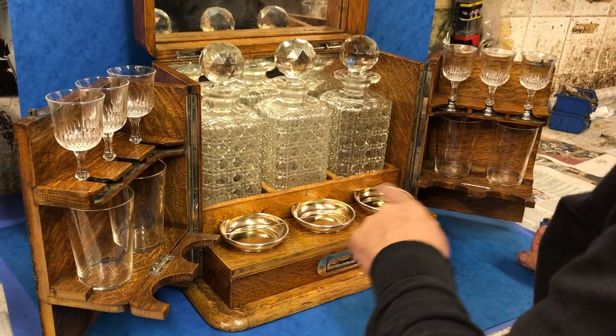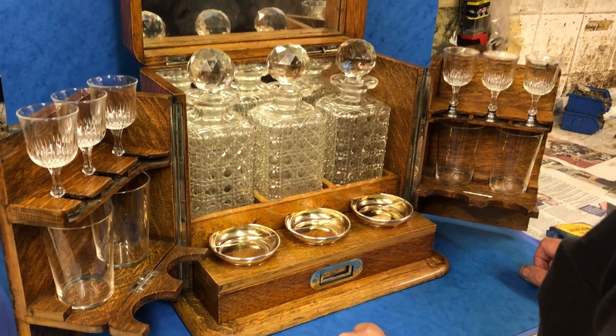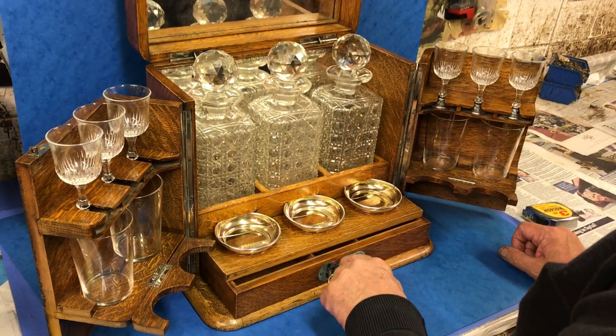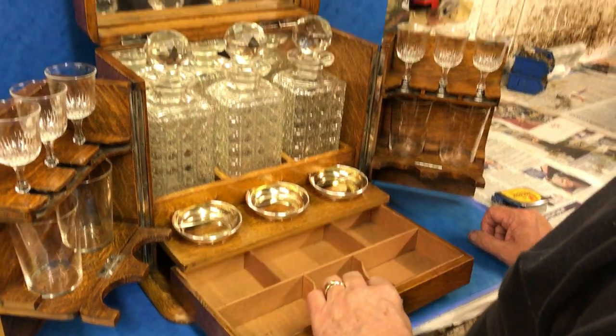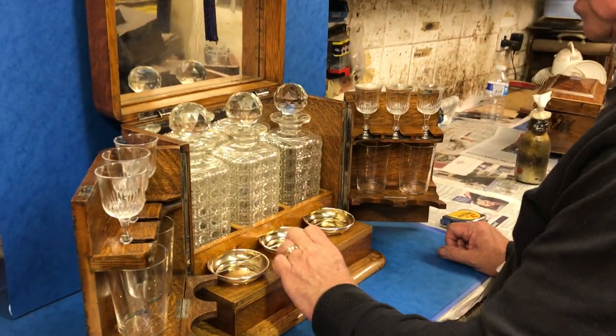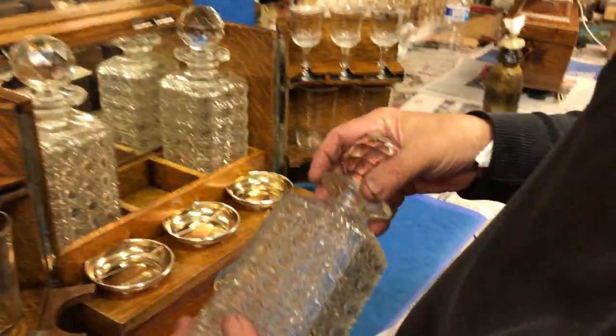You've got four gilt EPNS silver-plated ashtrays for your cigars, a draw to the base to keep your cigars — adjustable, you can take these out for different sizes. The decanters are all cut and they're in super condition. There's one that's